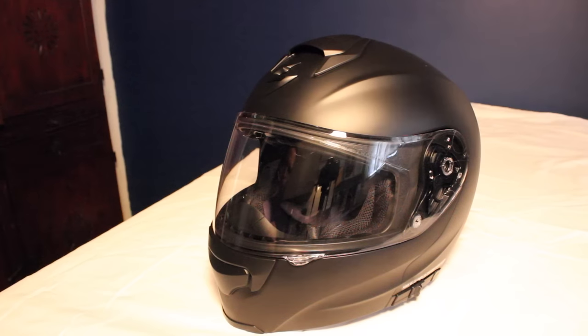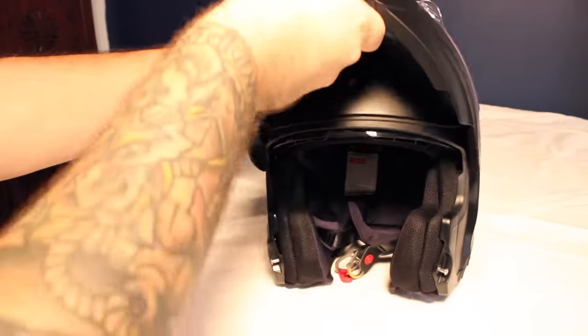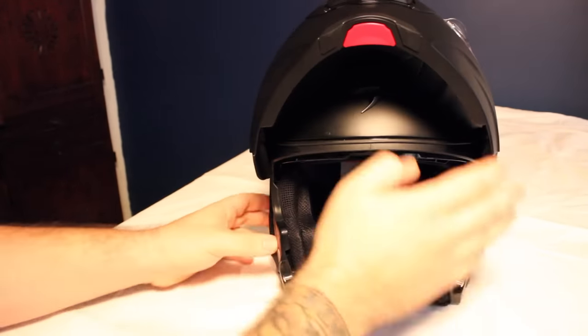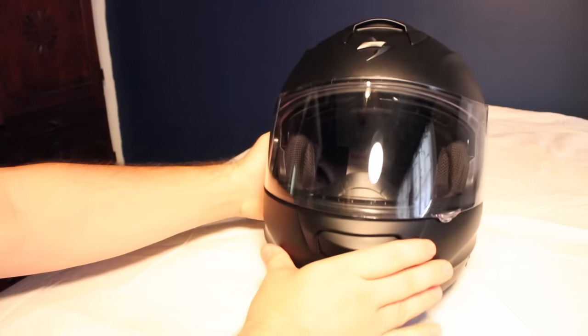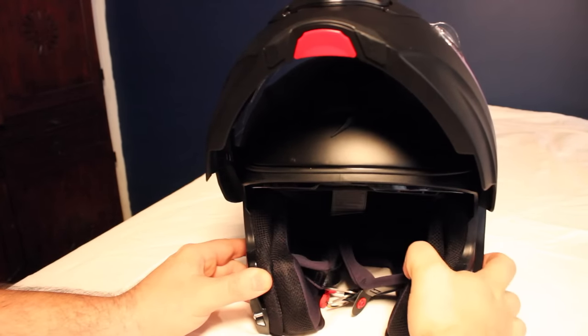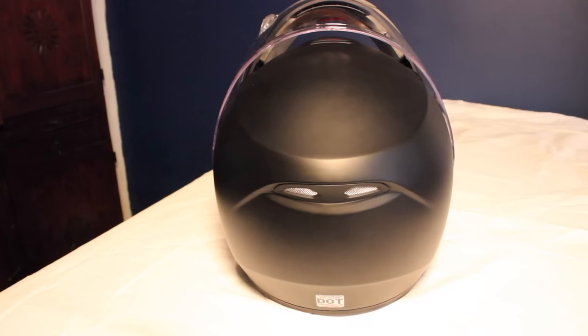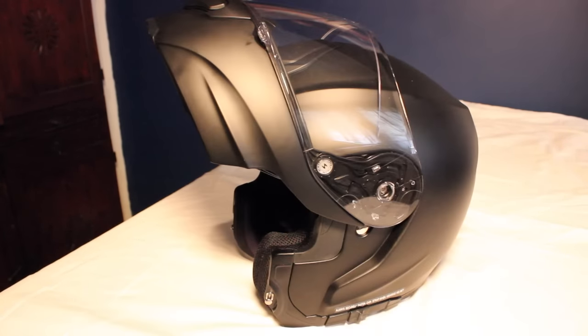First things first, let's start with the helmet. This is Triumph Chick's new Scorpion EXO GT 3000. Here in the Shade Tree Surgeon household, we're all modular converts. Previously I hadn't really been that big of a fan of Scorpion's modular helmets, but with this new EXO GT 3000, they've actually done a really good job making a way better helmet that's way slicker and a lot lighter than their previous models.